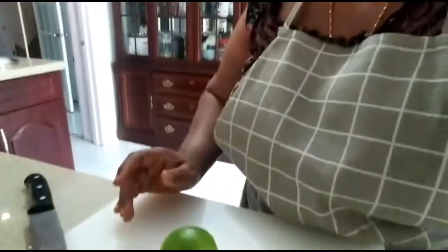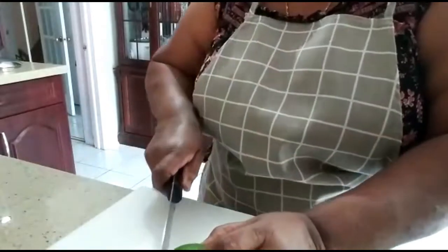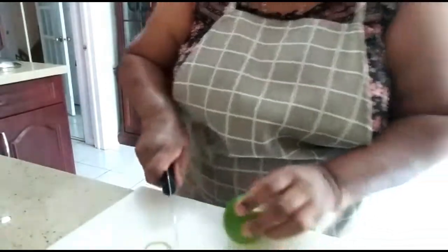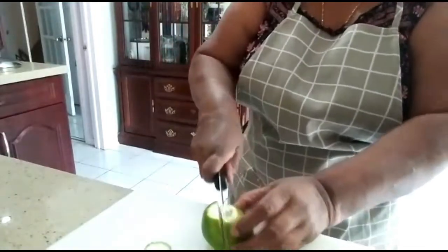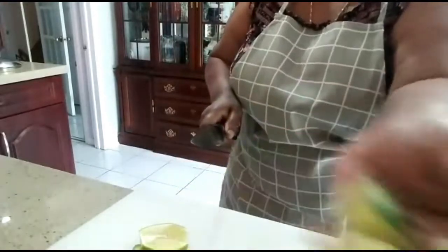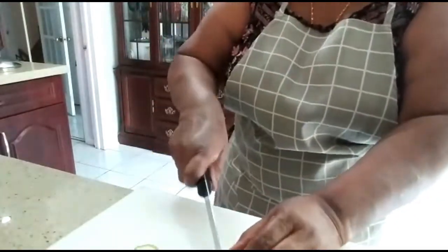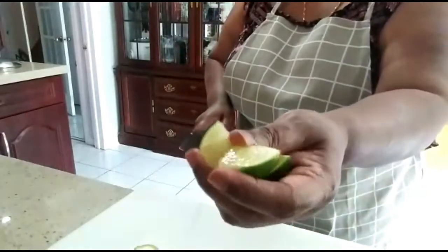Let's get started. Here's the lime — cut both ends. This is how it should be.